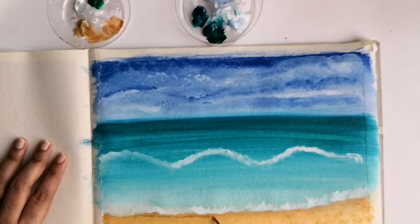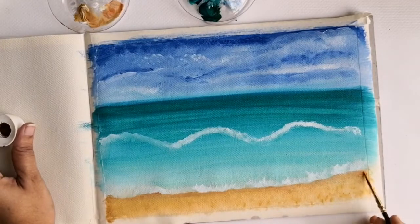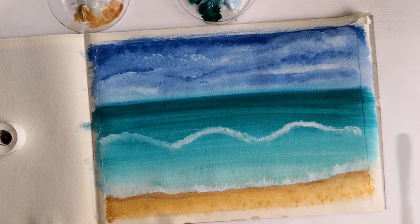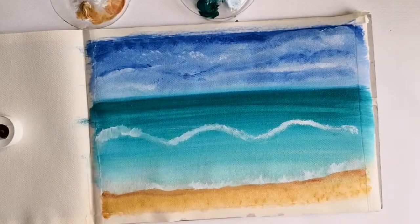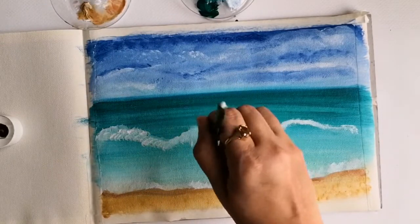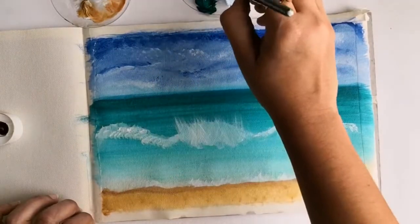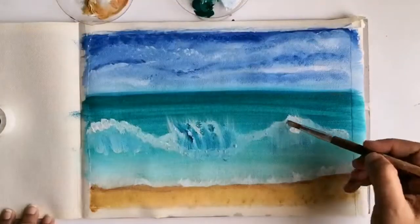To add a bit more detail and depth to the sea wave, I'm adding a reflection or shadow of the wave with titanium white. Now I'm starting to work more on the sea waves. With some rough upward strokes using the oval brush, I'm adding more texture and detail to the sea waves — this will create a beautiful visual effect of a sea wave splash.